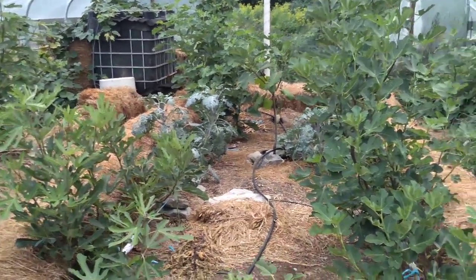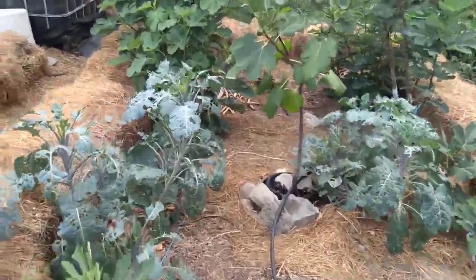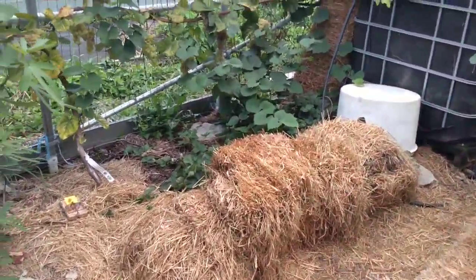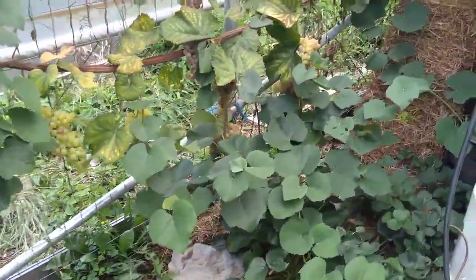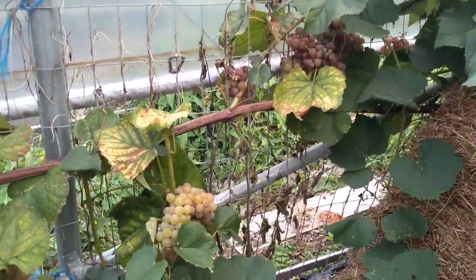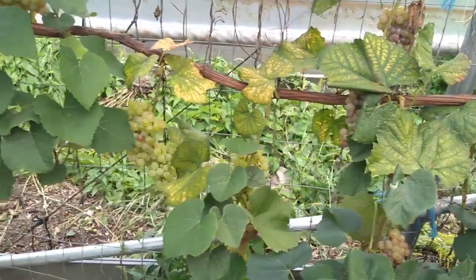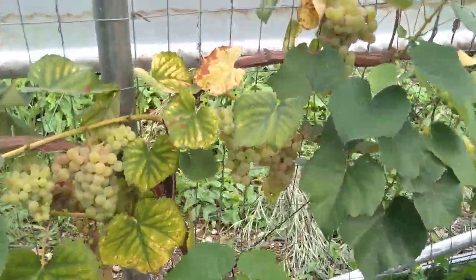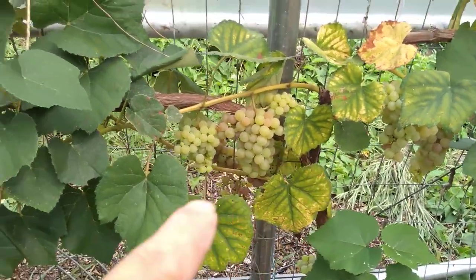Also come in here and show you a few more of my projects. I'm doing some greenhouse grapes as well — pretty fantastic yield this year, better than last year. This is only a second-year vine. You can see the clusters on there — pretty amazing. This is our Reliance grape, doing really well. Just look at that yield on there.